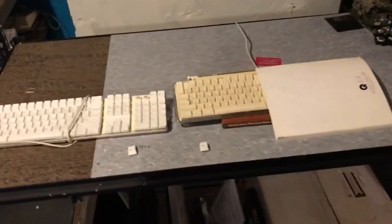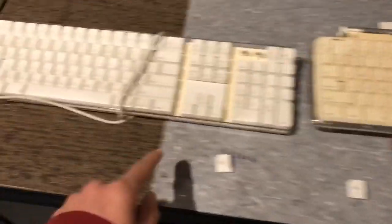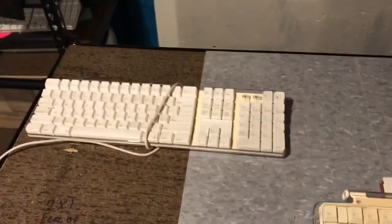Alright guys, so the test is complete. So basically this is what happened. So the north keyboard — this keyboard — was just used for something else.